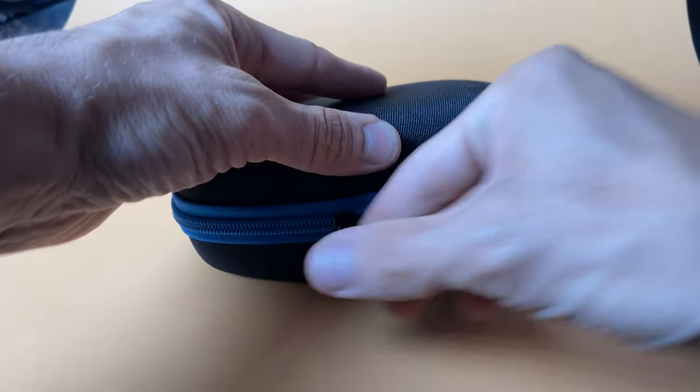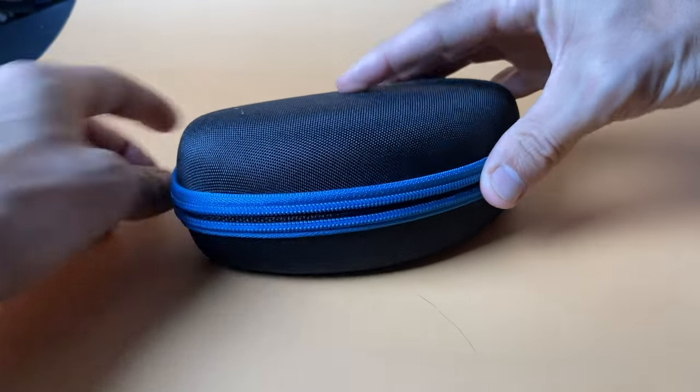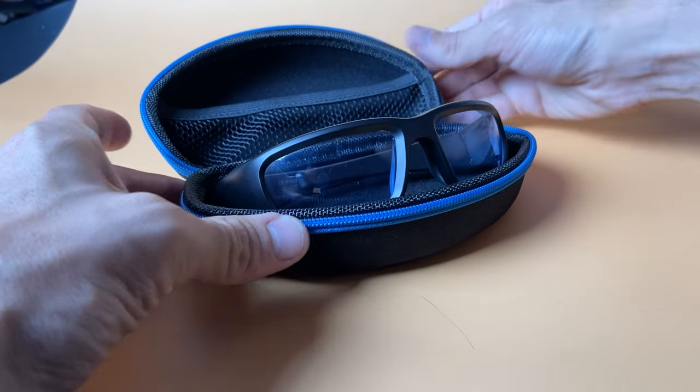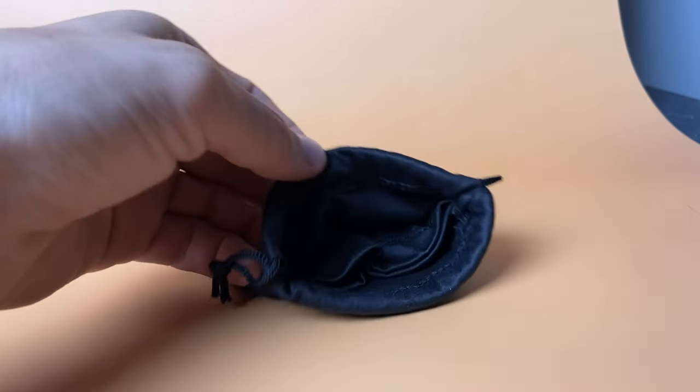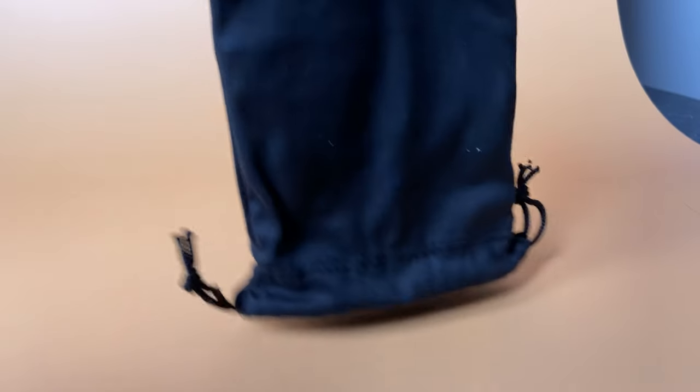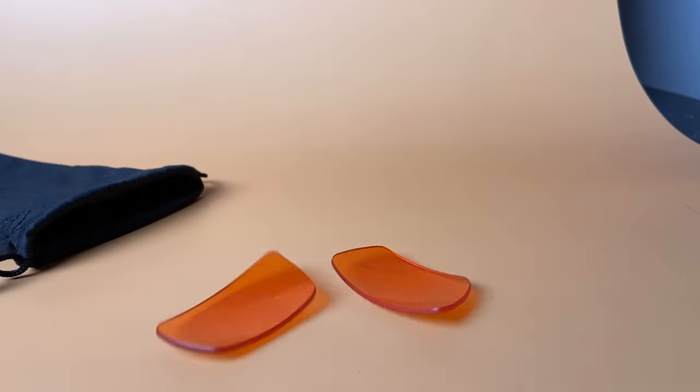In addition to the glasses, it comes with a nice carrying case much like the one the Luminette comes with — a nice case that fits the glasses well and would be useful for traveling. They also come with a soft pouch that conveniently holds the extra amber lenses that these come with.